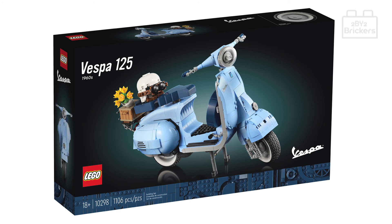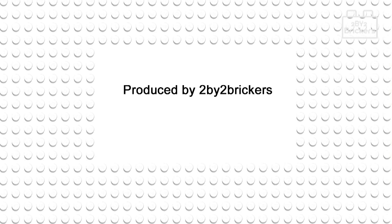I hope you've enjoyed this 2x2 Brickers 'let's take a look' video. Please don't forget to give us a like and subscribe to our 2x2 Brickers YouTube channel. Thanks for watching, bye!